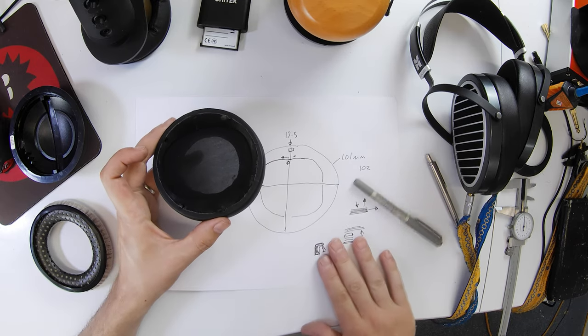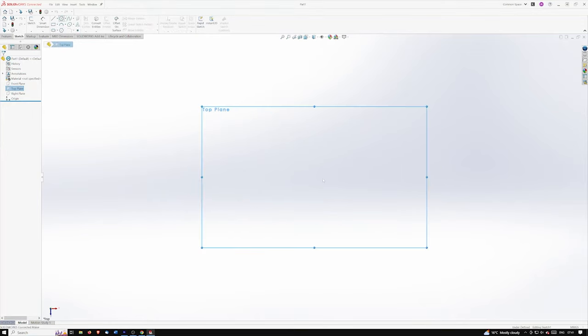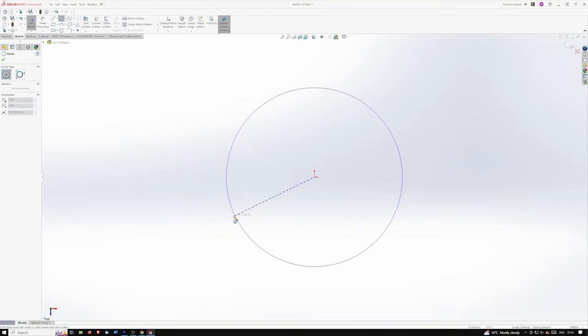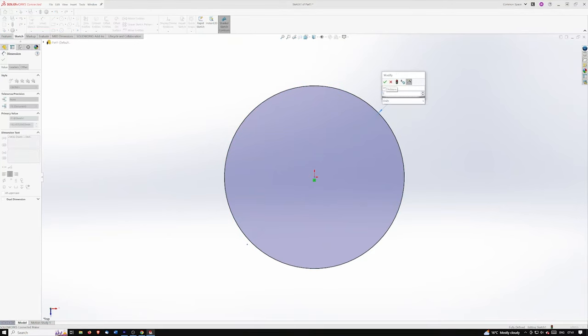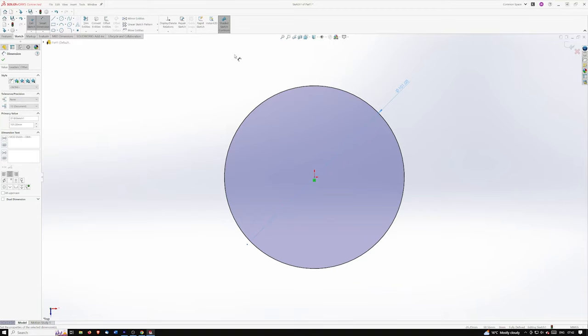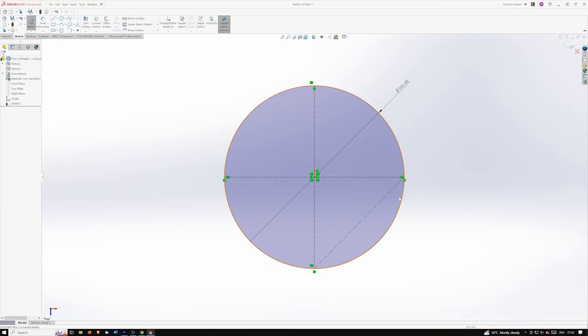Let's CAD that up. I'm going to start by making a circle because that's nice and easy — starting at the origin so we know where everything is measured from. We want 101mm, so I'll stick in a measurement of 101. Now we have a circle roughly the right size. Next we're going to make the hole in the middle. To keep it symmetrical I'm going to put in some center lines — these are just construction lines so I know where the center of everything is.